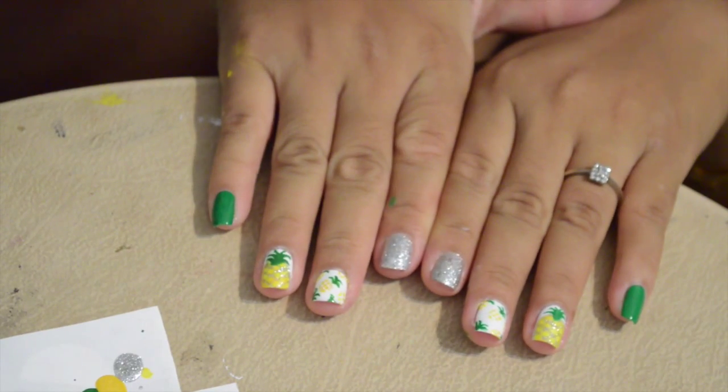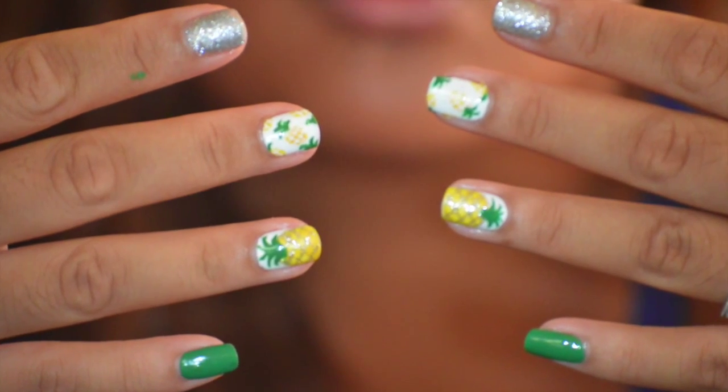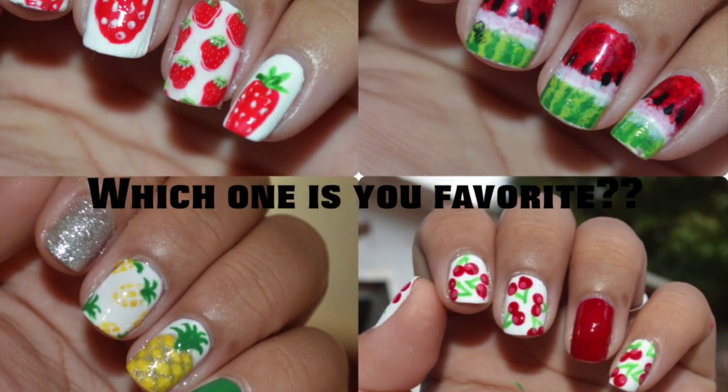And your cute pineapple design is done! Thank you guys for tuning in and watching these four different tutorials on how to do your nails for the summer. I hope you guys learned a lot and I hope you'll try these designs. If you do, please make sure to tag me on Instagram — I will check your work and maybe give you a shoutout.